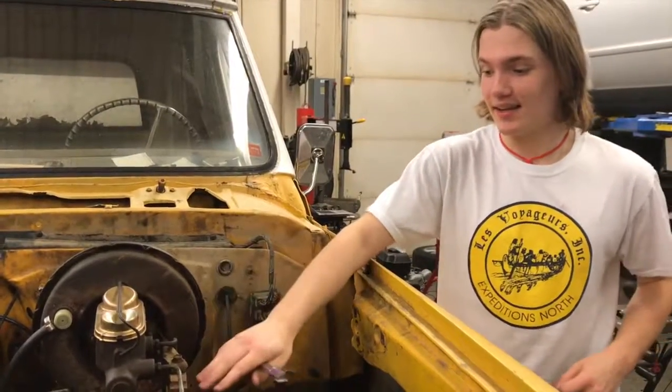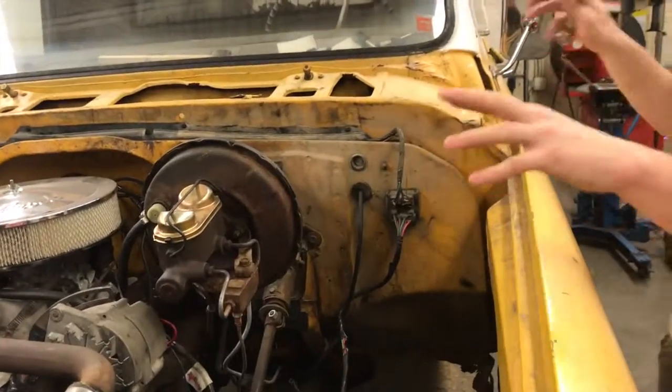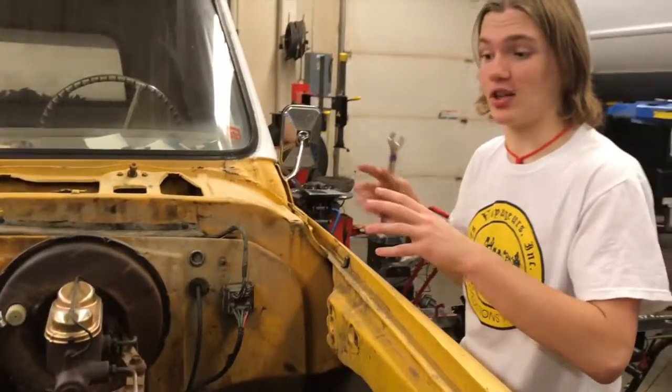And then this is the combination valve. It creates controlled braking on the front and back brakes in the case of a sudden stop.